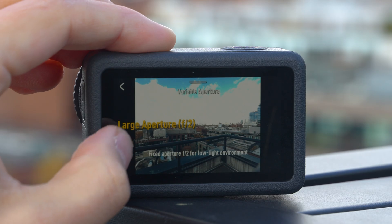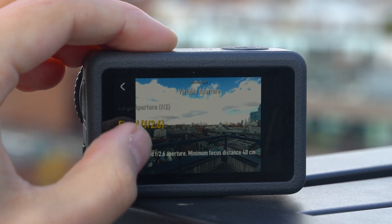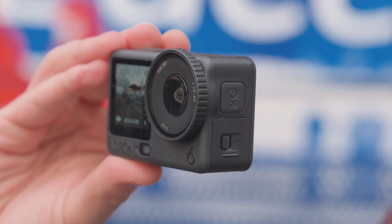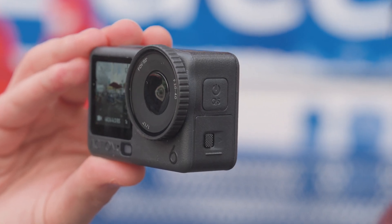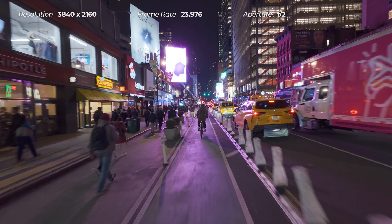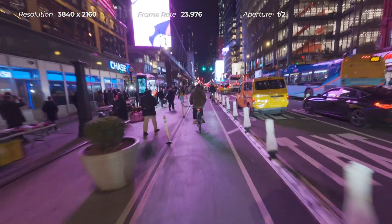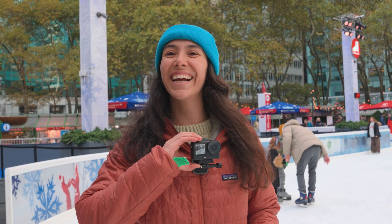You can lock in a fixed aperture between f2, f2.6, f2.8, and f4, or you can have the camera select the best aperture based on your environment in auto mode. Shooting at f2 nets some impressive low light footage, to the point where you could easily think this was shot in super night mode. And f4 was perfect for our ice skating outing.